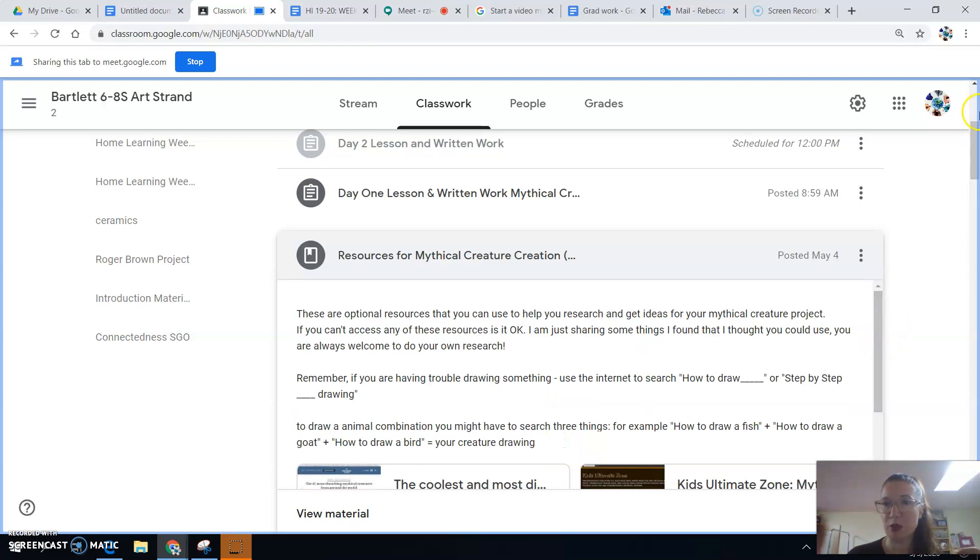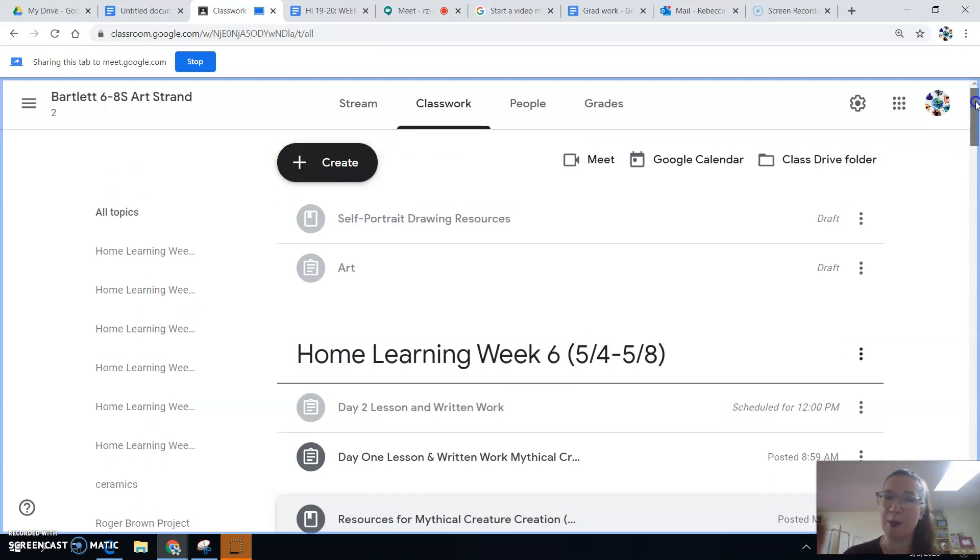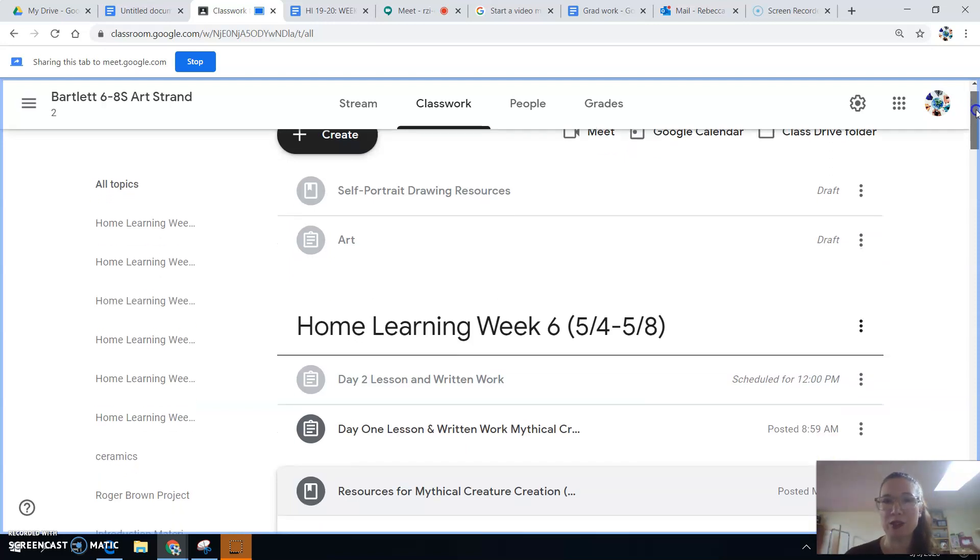I really look forward to seeing your work. If we can get this Google Meet to work, hopefully we get into a routine where I can see your work and provide feedback in real time. Right now I'm not sure how all the settings are working — I think you can only see my screen at the moment and I can't see yours. If you want me to provide feedback on your project, send me a message during class time in Google Classroom and we'll figure out how to do that. I can't even tell you how impressed I am with all the work that has been coming in so far.